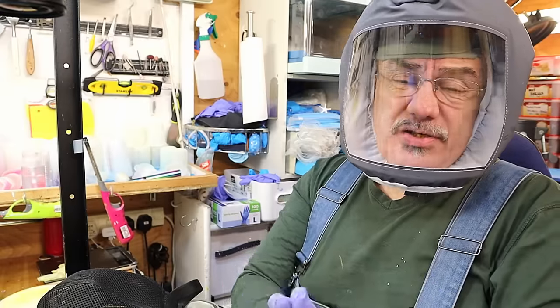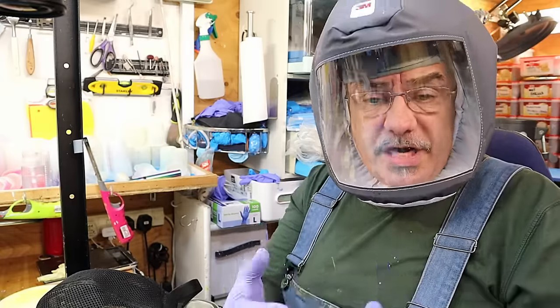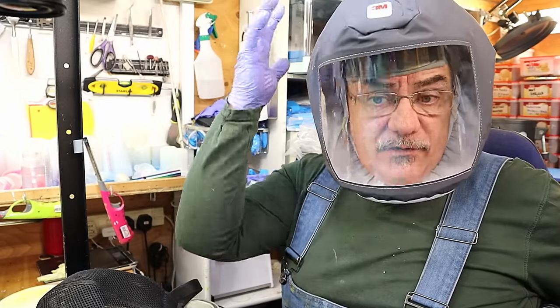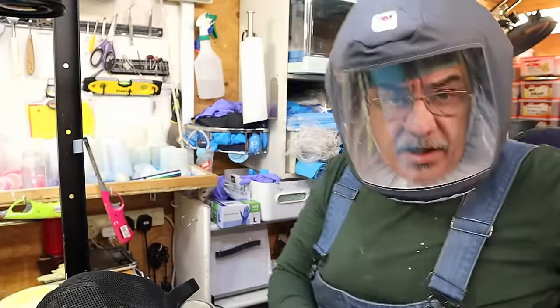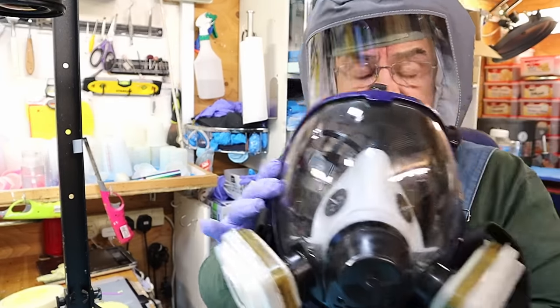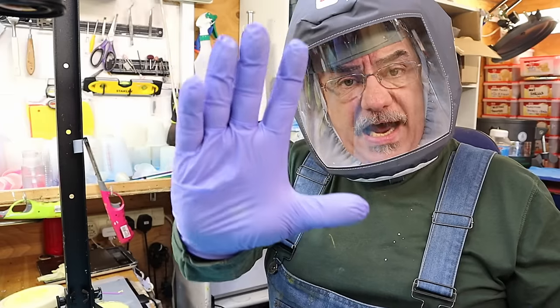Anybody that makes a video without using gloves at minimum and a mask is being a little bit irresponsible, because you really should be taking care of yourself. I've got a terrible allergy to resin so I have to be careful. I use this mask all the time. I've recently gone over to this one - it has an airflow in it and filters the air through a unit with a battery pack on the back. You don't have to spend that amount of money, but I did because I like to be able to talk to camera. I use nitrile gloves all the time and a full face mask.